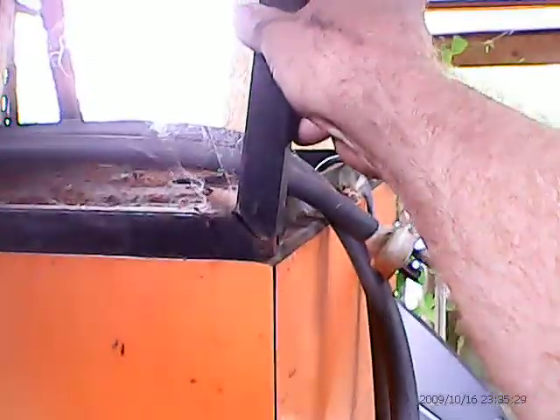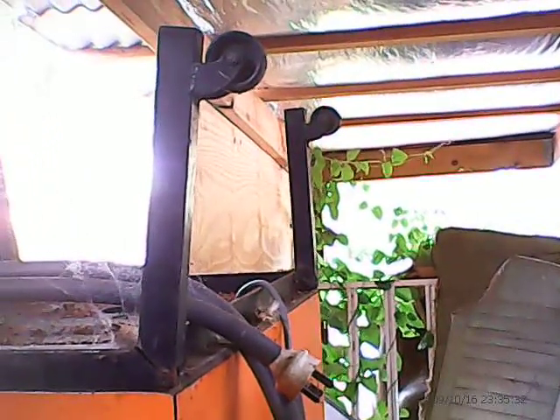Hi YouTubers, this is something that I found amongst all our stuff — some sort of arcade machine. It needs welding, so I'm going to attempt to weld it up and show you how it goes.